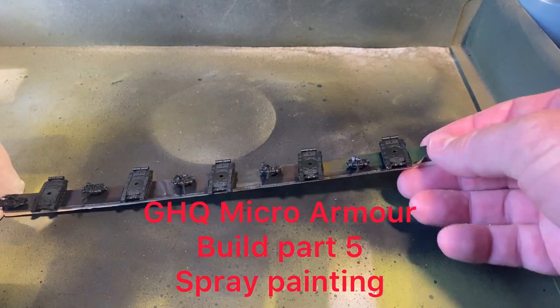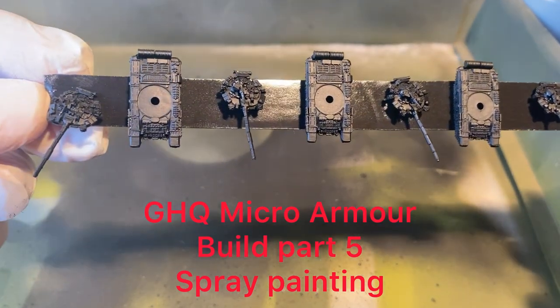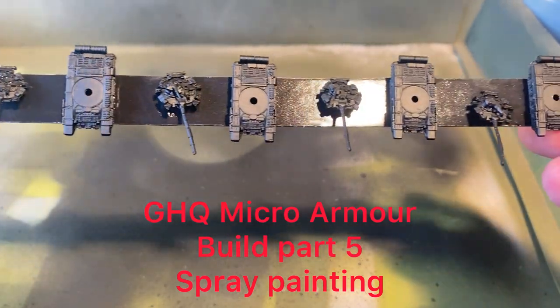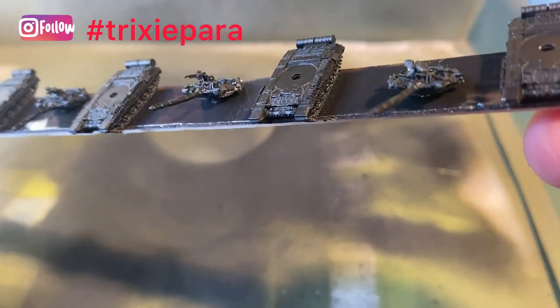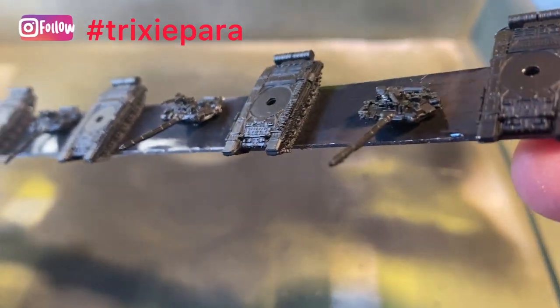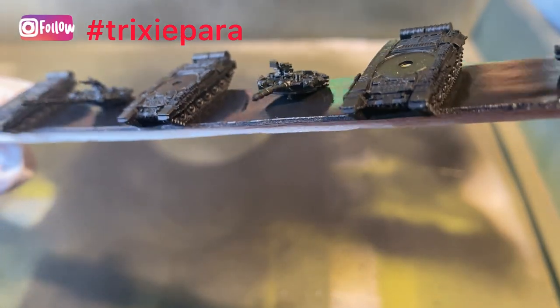Hello and welcome back to the channel. Today we're going to paint the primary color onto our T90s. Last video we put the gun turrets on them, on the cupolas, the central cupola.